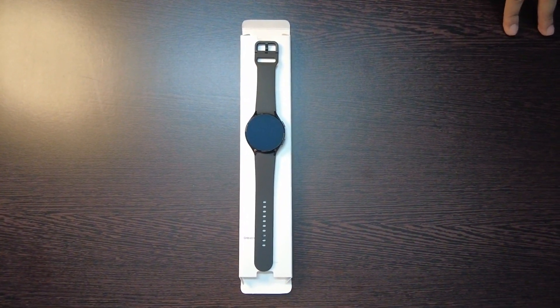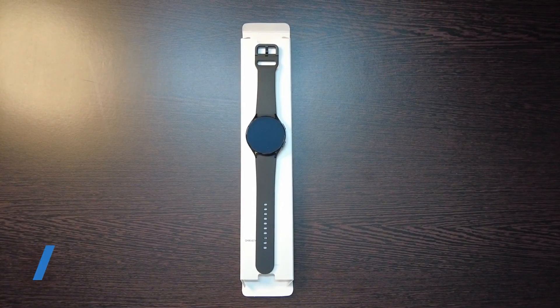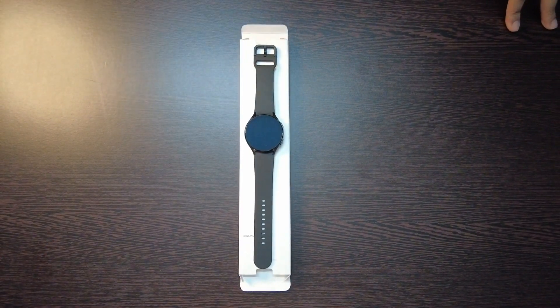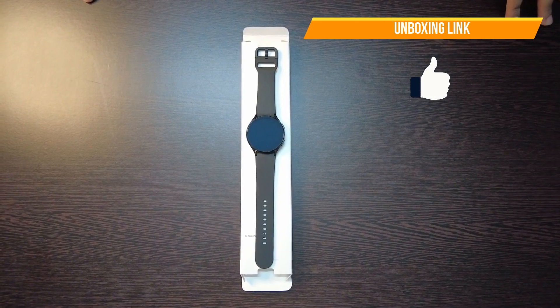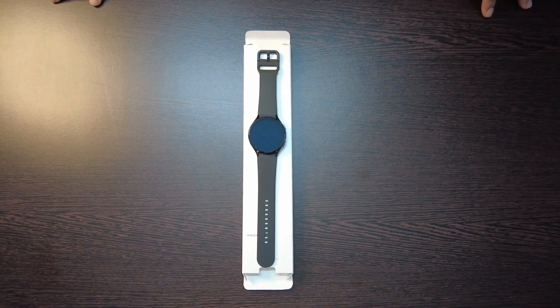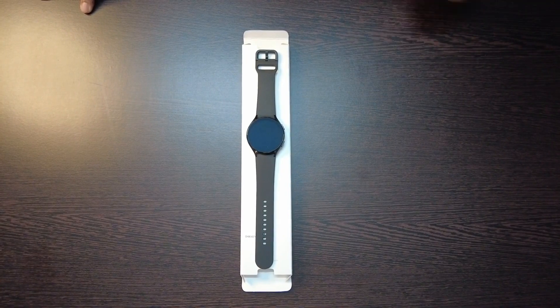Hello guys, welcome back. Now I'm going to show you how to set up the Samsung Galaxy Watch 4. I have done the unboxing, so if you want to see the unboxing video I will give the link in the description and you can go and watch the unboxing of Samsung Galaxy Watch 4.